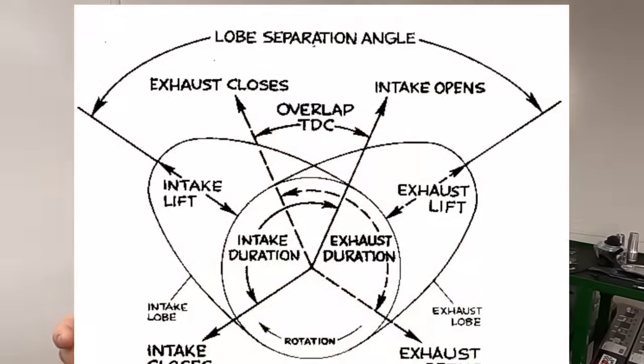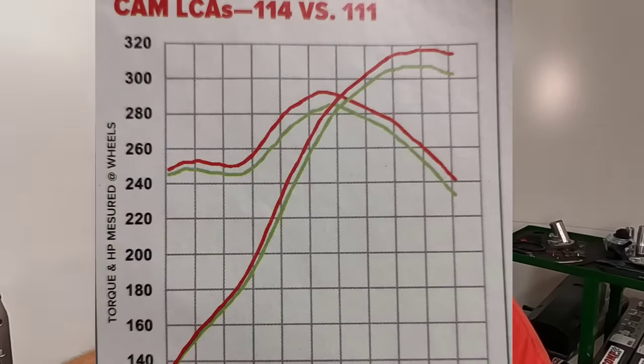So it begs the question — for the novice getting involved here, what is lobe separation? Lobe separation is the amount of degrees between the intake lobe and the exhaust lobe at max lift. When you close up lobe separation angle, you are effectively increasing the overlap triangle. Now, most people tend to think that more overlap only makes top-end power, but if you look at the gains in just my dyno test, you will see that the gains are throughout the entire RPM range.